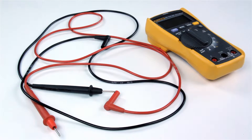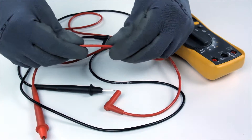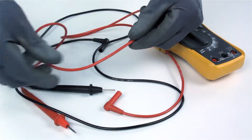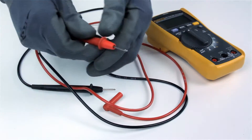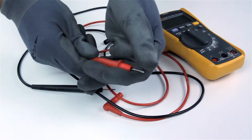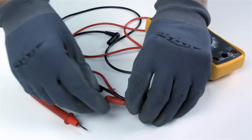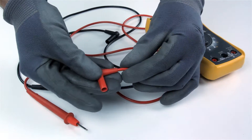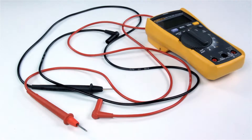Before taking any measurements, it's important to inspect and test the multimeter probes to ensure they're functioning properly. Perform a visual inspection of the insulation, probe handles, and connectors for any wear or damage. Ensure the insulation and probe handles are not nicked or cracked and that there are no gaps, cracks, or broken wires at the junction between the insulated wires and the connectors.